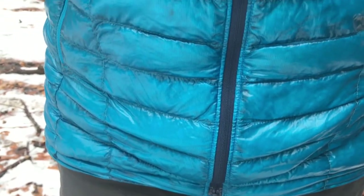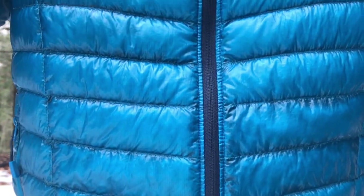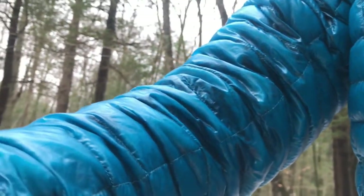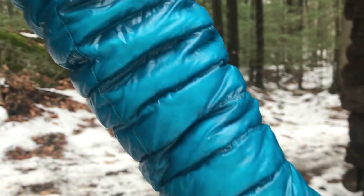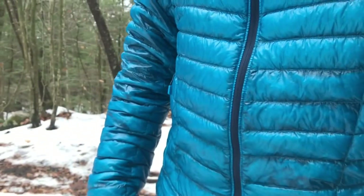As for other durability issues, I have not had anything at all. I've brushed this up against some light brush, branches, and rubbed against rocks very lightly, and I have not had an issue with this jacket ripping or tearing. The threads are all still very secure after four years, the stitching is really well done, and it's held up really well — this has been a solid piece.